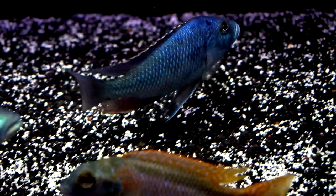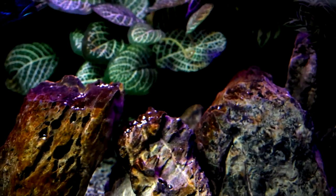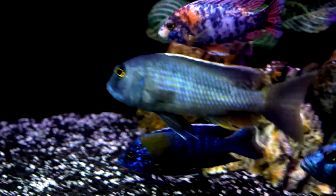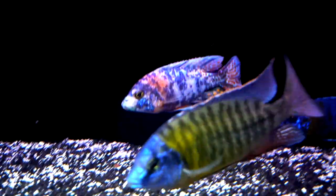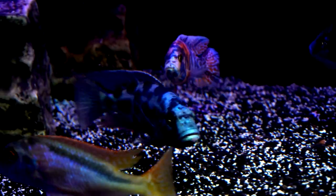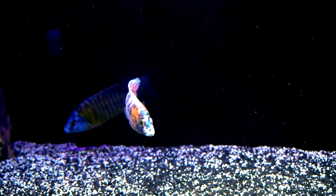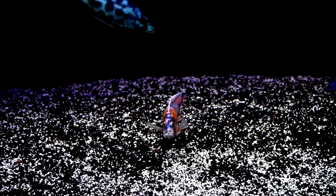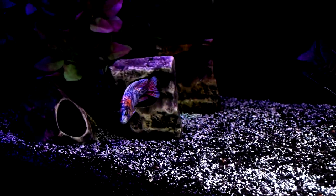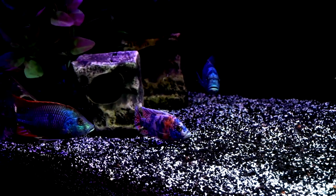Now he seems to have lost his obsession with the OB. You'll notice he's not entirely blue — he has some spots, so he's not entirely in breeding dress. There's the OB, and if you notice the OB's fins, he's not torn up at all. It was really odd — the Living Stone Eye was just following him around relentlessly, which was funny because before I took him out, the OB was one of the only fish that could hang out with him on the right side of the tank.